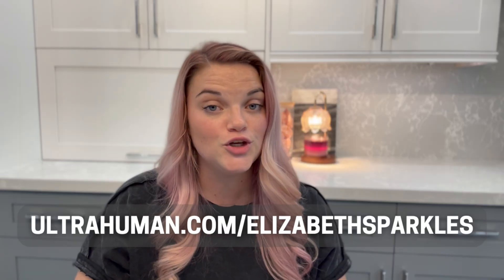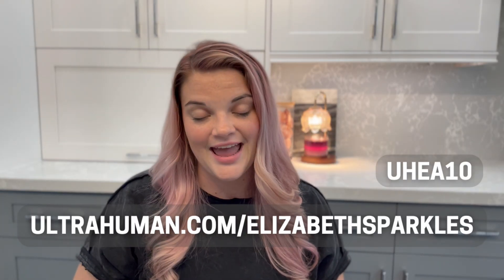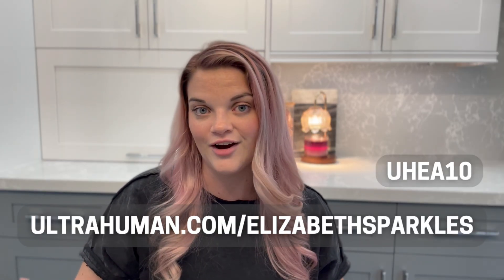Overall, the UltraHuman Ring Air has definitely impressed me, and I plan to continue wearing it. I'm blown away by the accuracy and how much it knows about me just from a tiny sensor on my finger. It's definitely an investment and not cheap, but the price is comparable to other smart rings on the market and you don't have to pay a subscription fee. If you mostly want to track workouts and steps, maybe it's not the right fit — but if you want to understand your overall wellness, improve your sleep, and get insights on improving your cardiovascular health, it's a worthwhile investment. I do have a discount code at ultrahuman.com/ElizabethSparkles or promo code UHEA10 at checkout. Thanks for watching — let me know in the comments if you've tried the UltraHuman Ring or another fitness tracker!